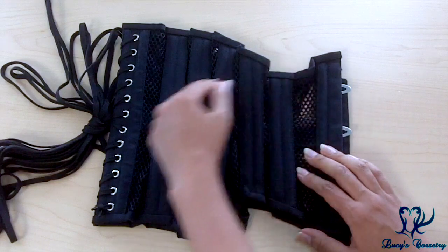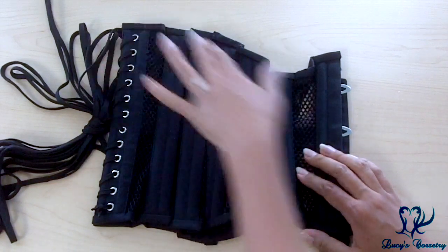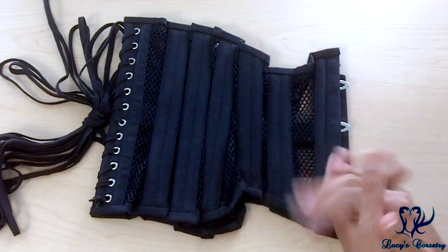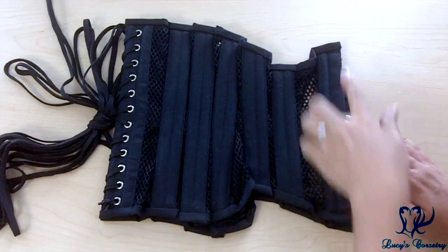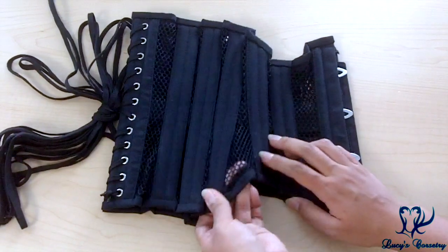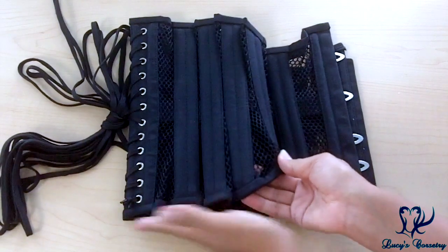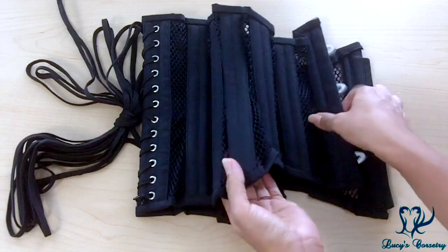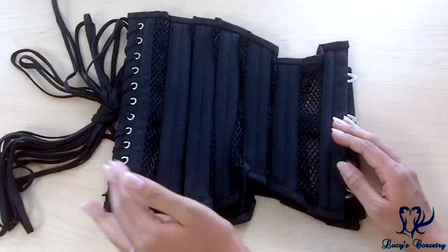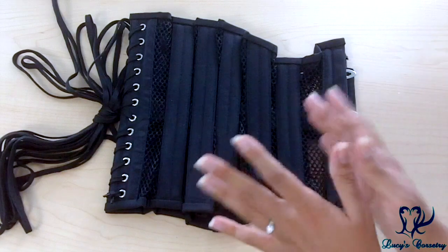A lot of people understand that the lower the back on a corset, the more likely there is to get squish or muffin top or spillover at the back — this design avoids that. At six and a half inches at the princess seam, it can fit most people with a short torso without creating a ton of muffin top in the back. The top edge is mirrored at the bottom edge, coming up so it doesn't dig into your lap when you sit down, but then coming down at panel three to cover the side of the hip. Because this cincher comes down over the hips, you need to pay more attention to the hip spring to make sure it's not too small or too big.